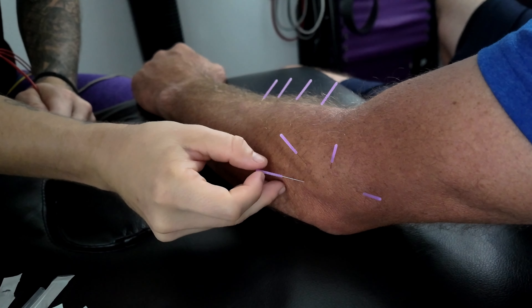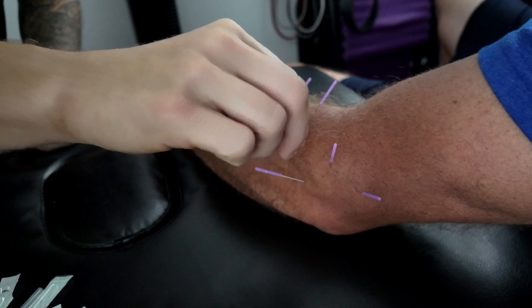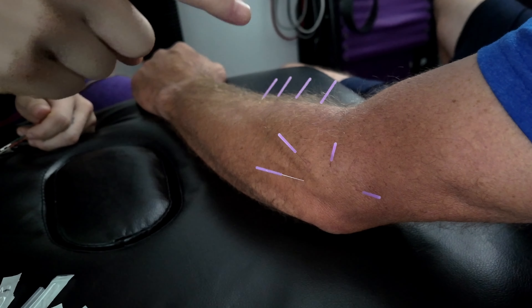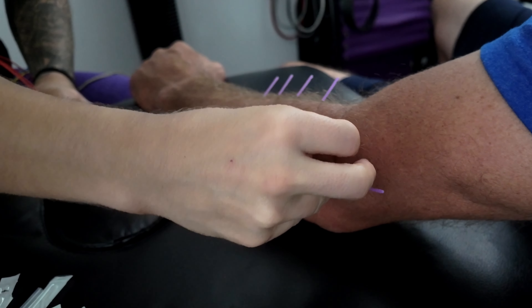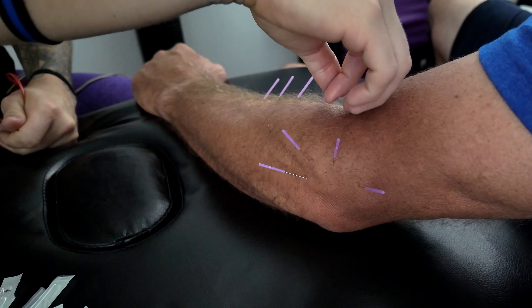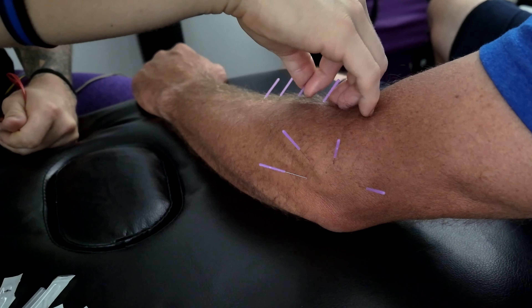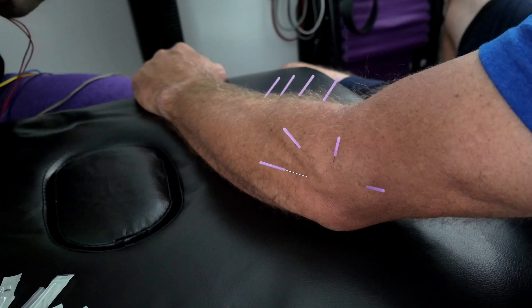Right now I'm spinning the needles. This helps to activate some of the receptors involved in pain relief, but it also spins the fibers of the muscle, tendon, and tissue — like spaghetti on a fork — which freaks people out. It helps me hit a bigger surface area; the needle hits one area, but I spin it to affect more tissue. You can actually feel the muscle grab it. It's the craziest thing — and I can feel it too when I'm spinning.